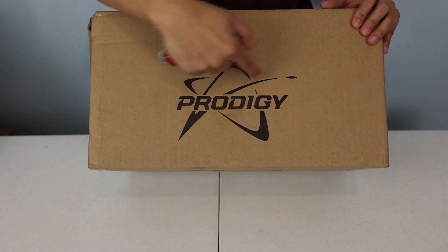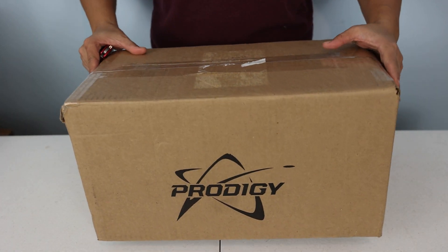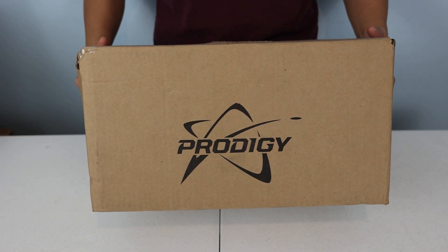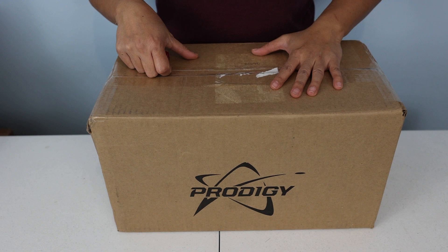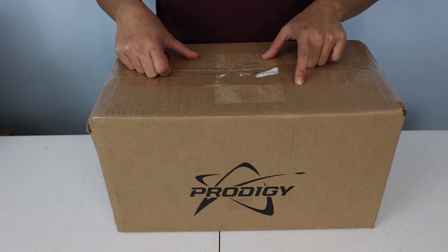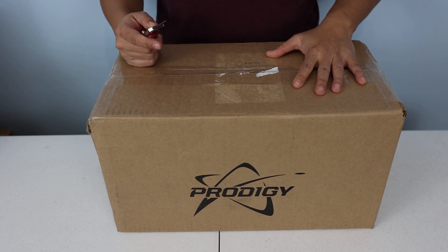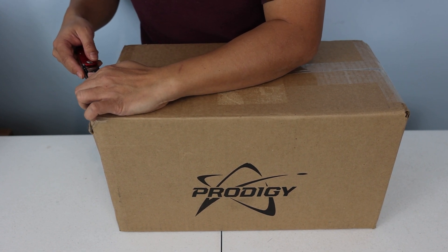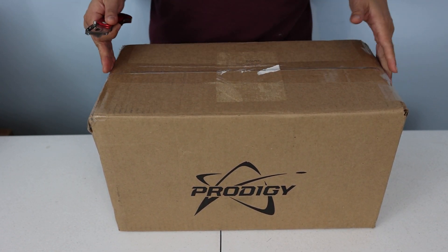Alright, as you guys can see, this is an unboxing — I'm gonna make it quick, got other videos to edit and make. This is the Prodigy Apex XL. I've been waiting for this for quite some time. Let's go ahead and get into it. It's my first time getting a flagship bag.